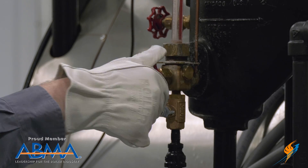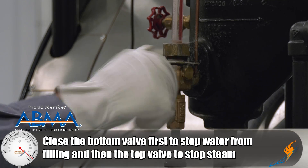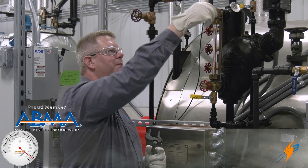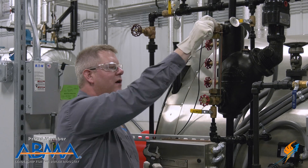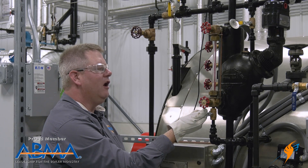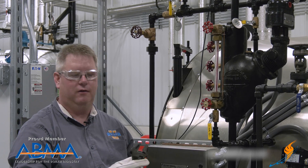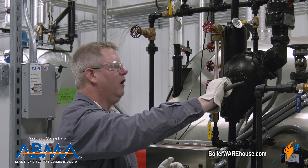I want to close the bottom valve first. That prevents the sight glass from rapidly filling with water, and then I'll close the top. That's going to isolate it. Then I can open the blow-down, and that's going to take pressure off the sight glass and also allows me to verify that I've got those valves closed.